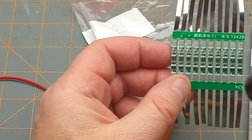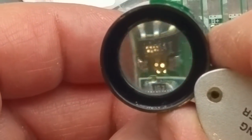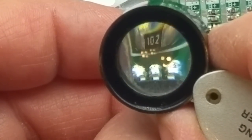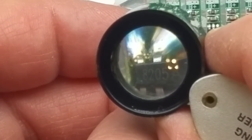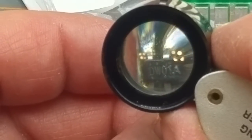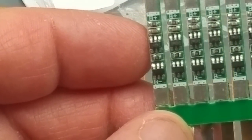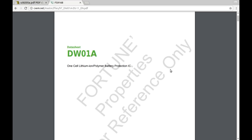Let me see if I can see some numbers on there - I've got to zoom in tighter to do this. I can make out a 1K resistor, and there's an 8205A and a DW01A. A bit of googling later and I find the DW01A, which is one of those two packages, is a one-cell lithium-ion or lithium polymer battery protection IC.